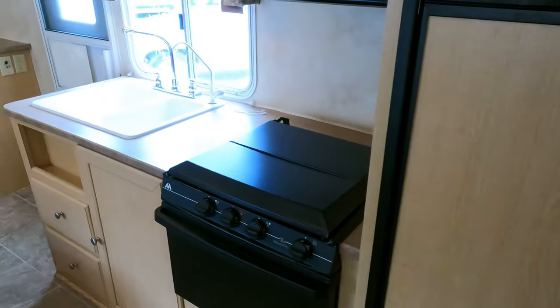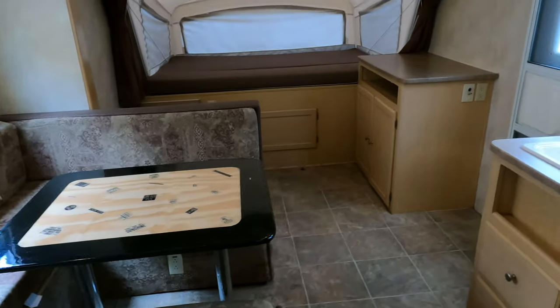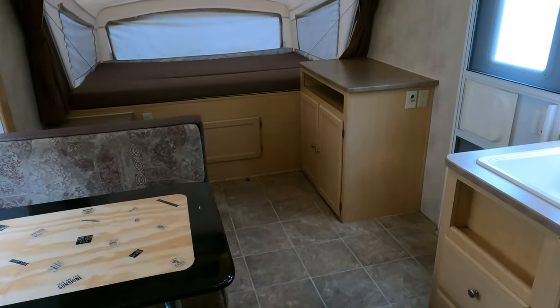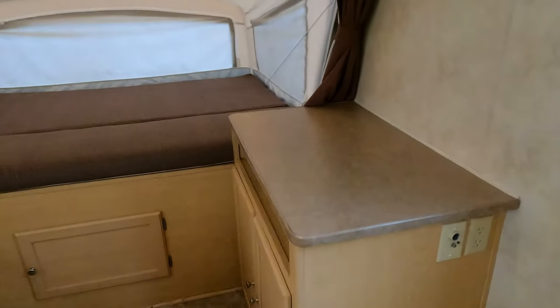This is nice for under ten thousand dollars. I can sell you a used travel trailer for $25,000 to $30,000, but this thing right here will do everything that a $25,000 to $30,000 travel trailer would do for under ten thousand. You save a lot of money.